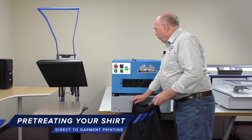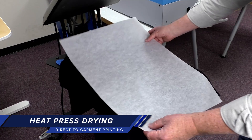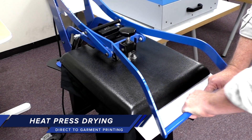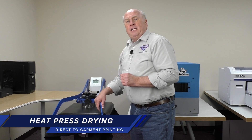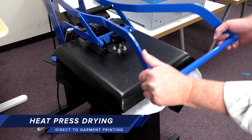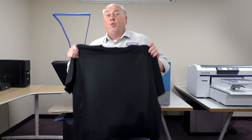Once it's pre-treated, we want to dry the shirt on the heat press. We're going to use silicone paper to protect the heating element. The heat press is set at 330 degrees and we want to use heavy pressure when we do this as well. The drying process normally takes 20 to 30 seconds. We need the shirt to be completely dry in the print area. Our shirt is dry and we're ready to go to print.